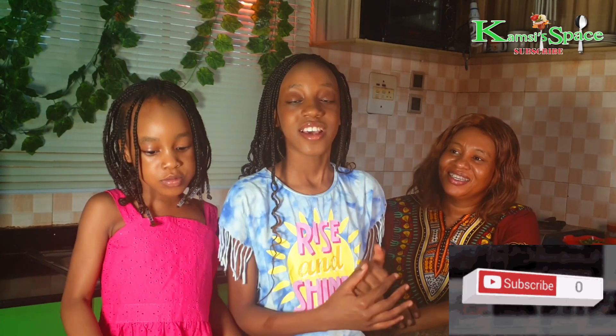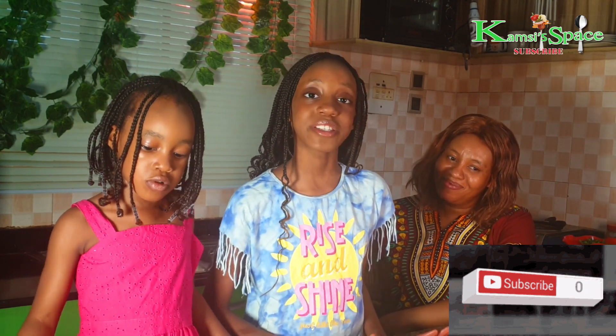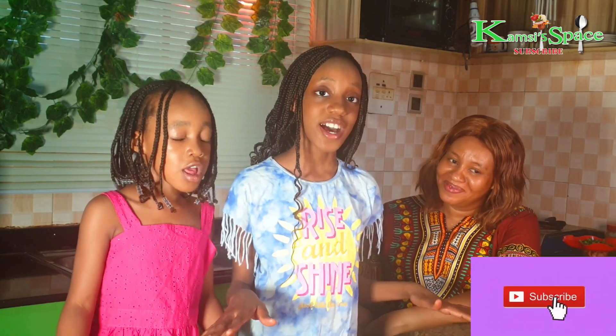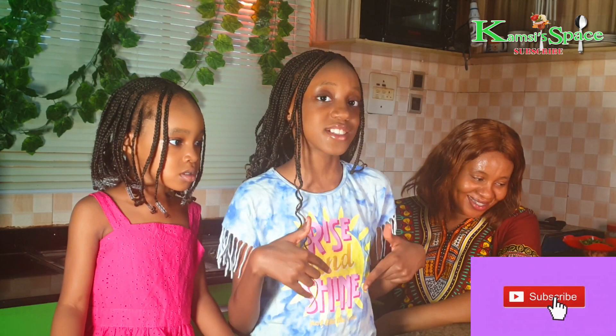Hello, my viewers. Welcome back to our channel, Campsyspace. You all know what we do in Campsyspace. We make videos on recipes, vlogs and lifestyle. And if this is your first time on our channel, you're highly welcome.